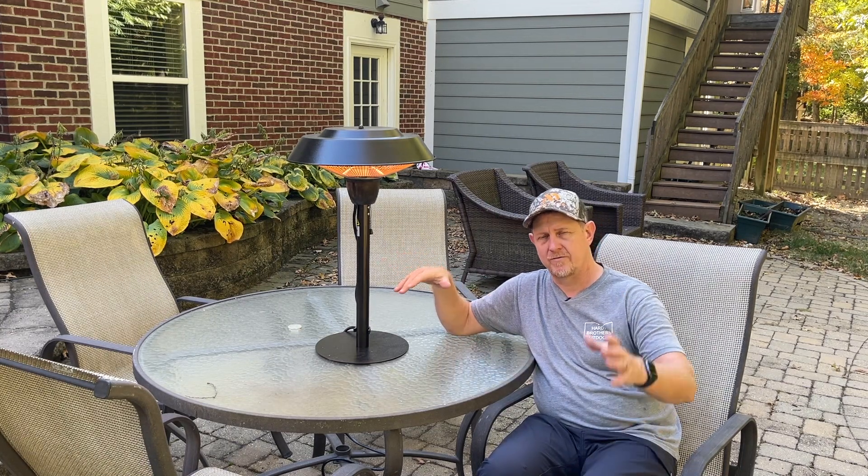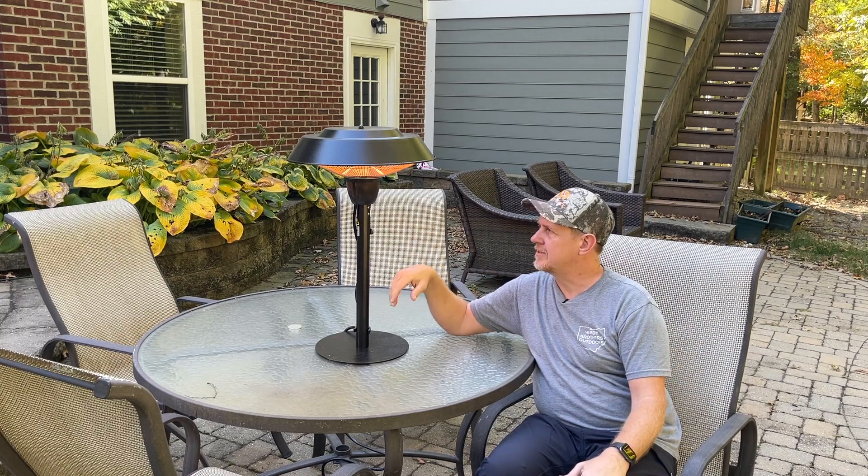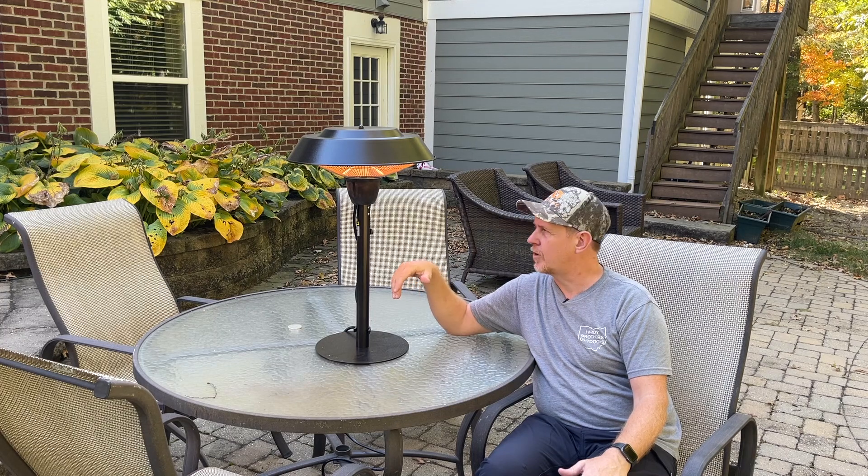I know that they also sell freestanding ones that stand taller, and it seems to be a very good, quality product.